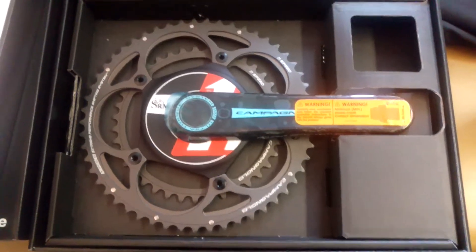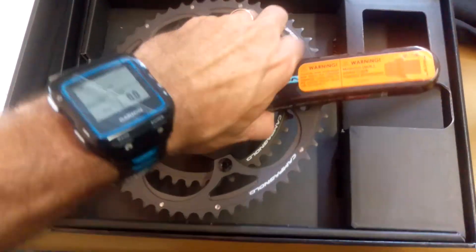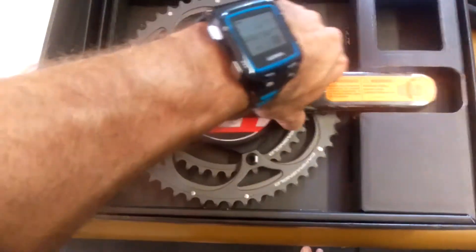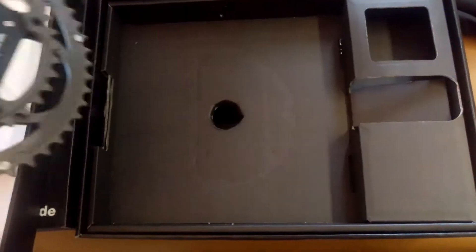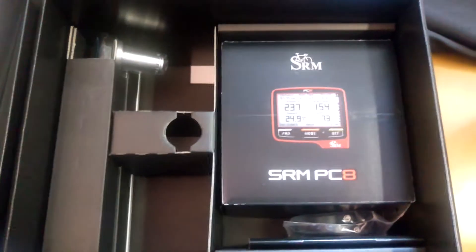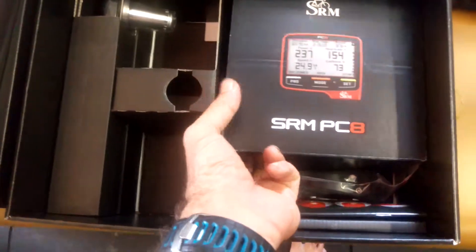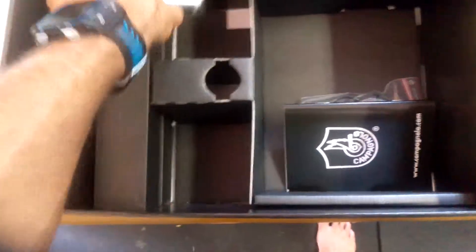First off, we've got a 5-cam Campag - this is the older version. The current one is the newer model, but you can still get the older one if you so desire. We bought the complete system, which gets you the PC-8, their latest head unit, and the other crank arm.